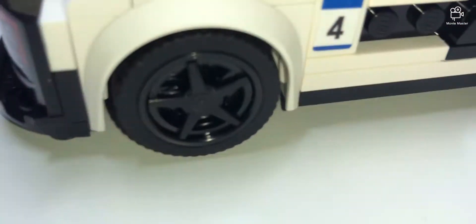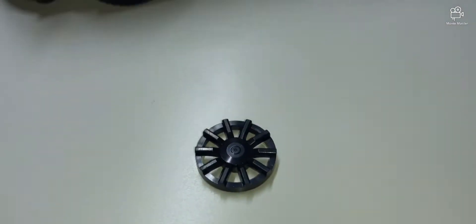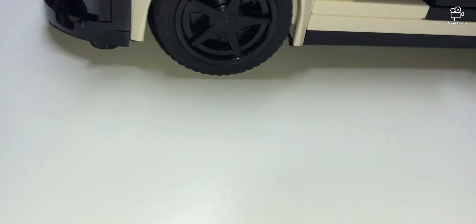There are Audi racing logos — basically a lot of really nice details. It also has exchangeable rims. You can see there's a little difference between them when you put them side by side.